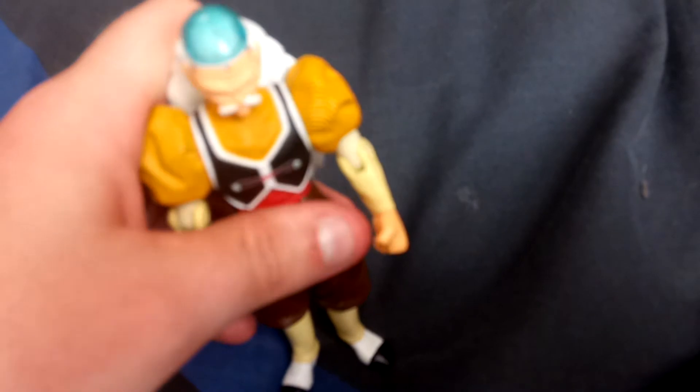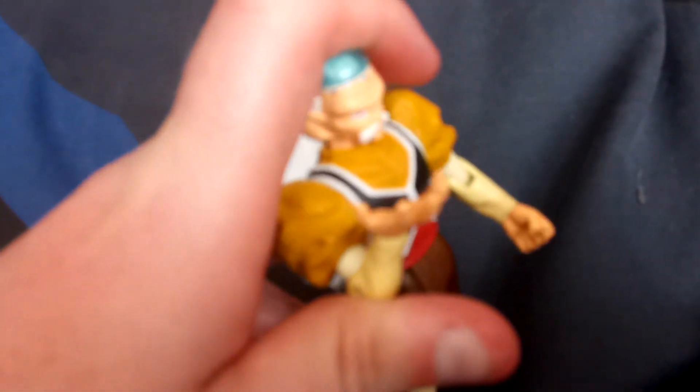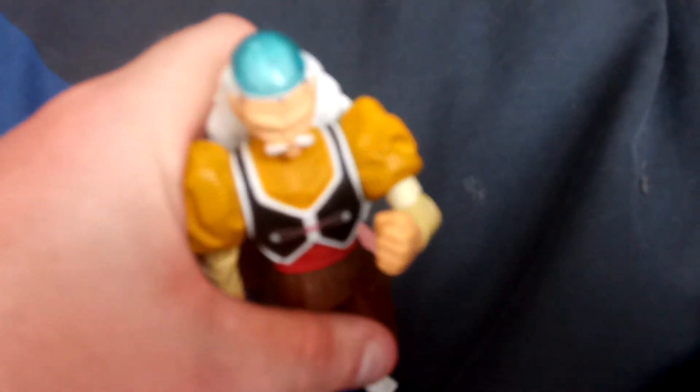Let me know down in the comments what you think of this guy. What do you think he should be called — do you prefer Dr. Gero, or would Android 20 be a better name? He is an Android now, so you can call him Android 20 if you want. I can put him in my Dragon Ball Z and Dragon Ball Super collection, and I'll do another collection review at some point in the future so you can see some new ones I've got. See you all later, Toy Reviewing Army — peace out, bye!